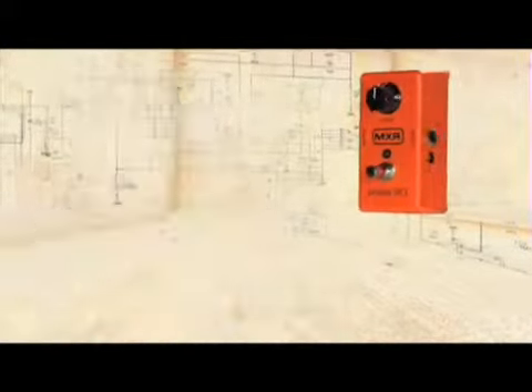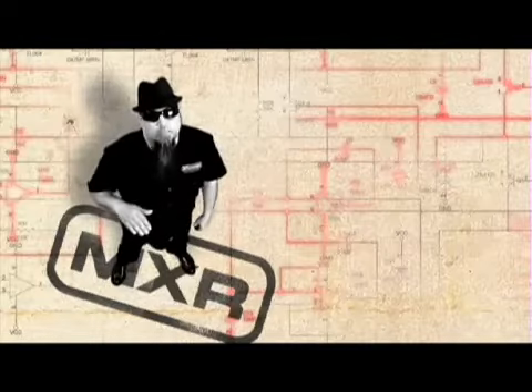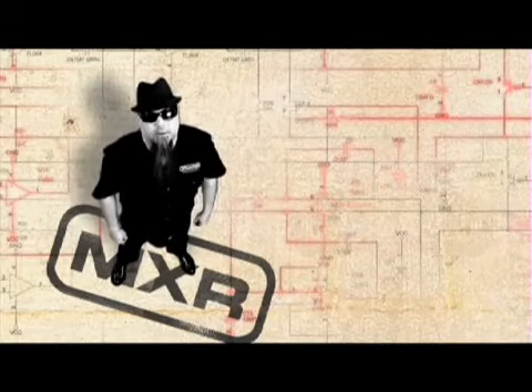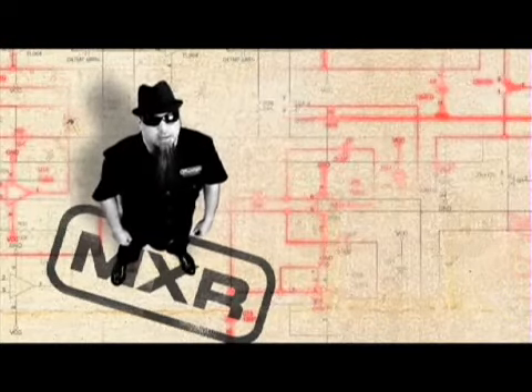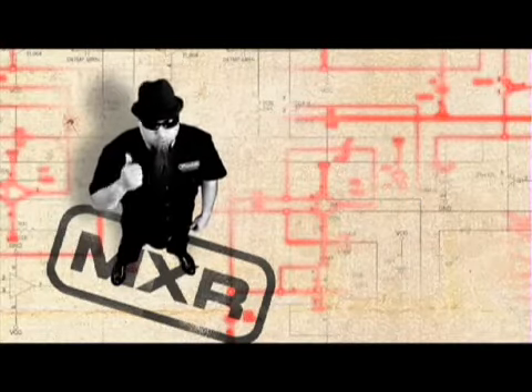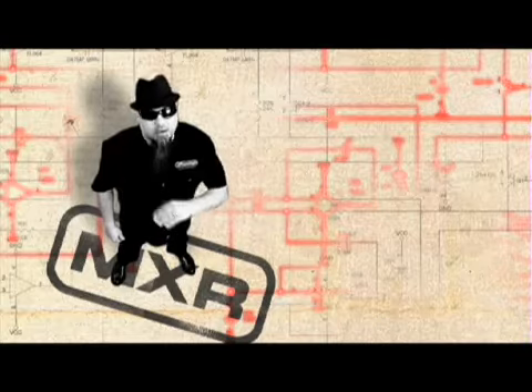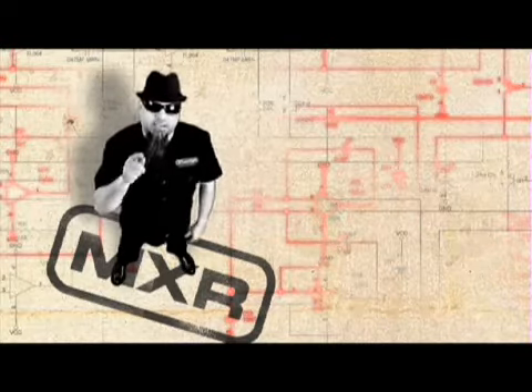This is the beloved Phase 90 from MXR. The Phase 90 is without question the most recognized of any guitar pedal ever. Its creamy phase shifting sound has a broad appeal for guitar and bass players alike. It can be heard in rock, metal, funk, jazz, blues, and many other genres as a subtle yet essential characteristic to overall tone. Let's take a look.